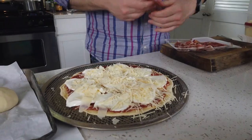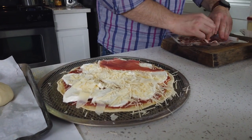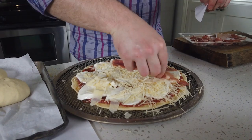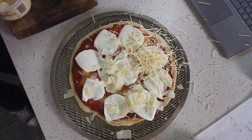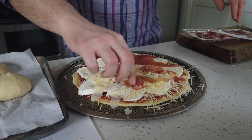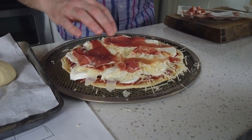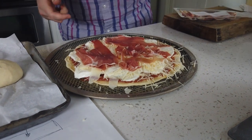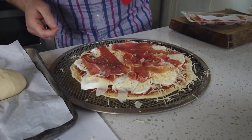We got our prosciutto, we got our mozzarella, we got our parm — some shredded parm too — trifecta. Any salty, piggy, cured meat works, but I just like prosciutto. I like the way it gets all crispy out on my grill. This is dried oregano — I'm not going to smack it like the other guy because I'm about to introduce it to some pretty direct 400-degree heat right here on this grill.